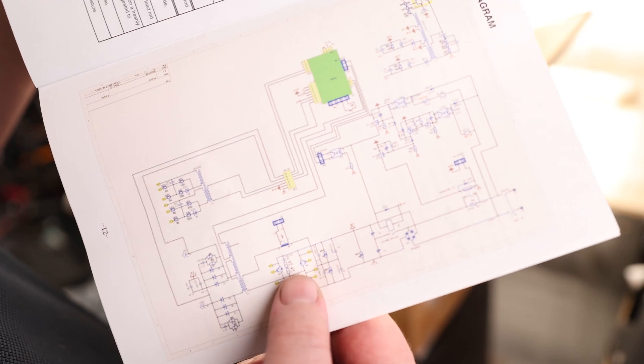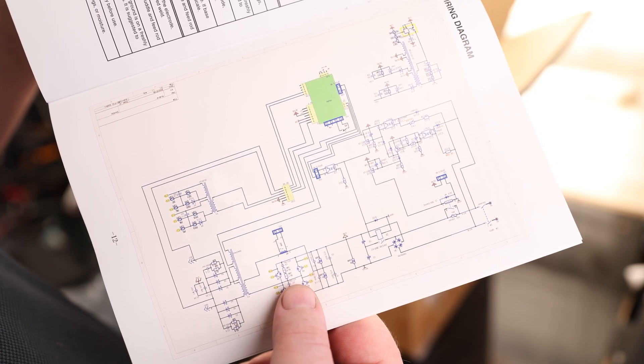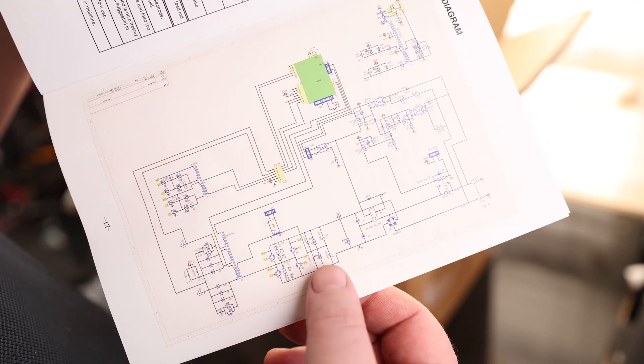It's kind of nice — we actually have a wiring diagram in here. So in the event that something goes wrong with it, we actually have something we can look at to find out exactly what's supposed to be inside. I really like seeing that because most companies are trying to keep all this information secret. This is actually included with the manual.